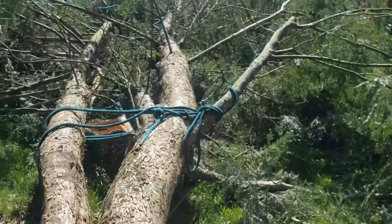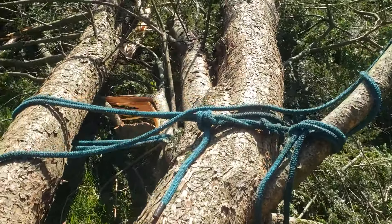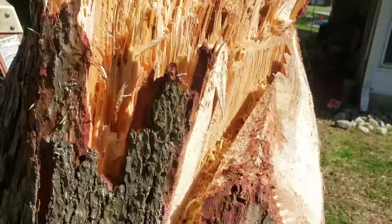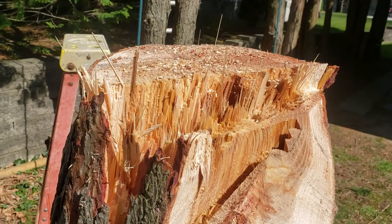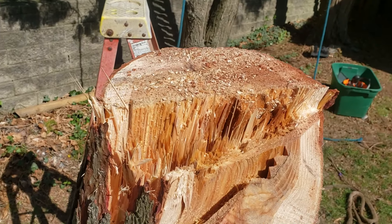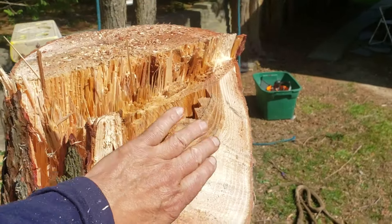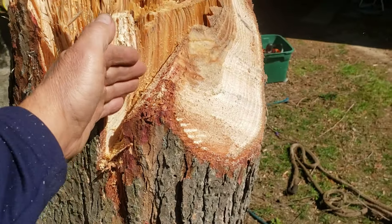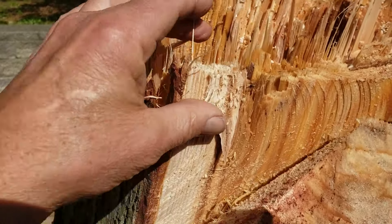We used the ladder rack of this van as an anchor point. One side of the rope went up through really low on this hemlock tree — you can see where the hemlock is relative to these bushes and cans. The other side of the rope went through a 3-to-1 setup anchored to this arborvita tree, pulling with two guys to start and then one guy by himself after I started making the cut.